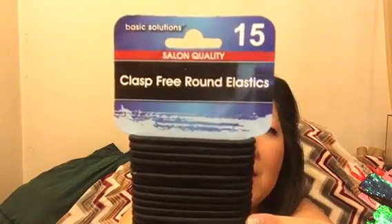I have oil all over me now but it smells good — I don't know if it will relax you or not. I also got these clasp-free round rubber elastics by Basic Solutions. There are 15 of them and I always use these.